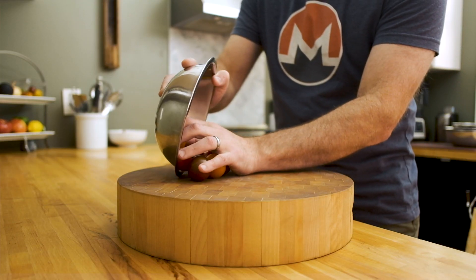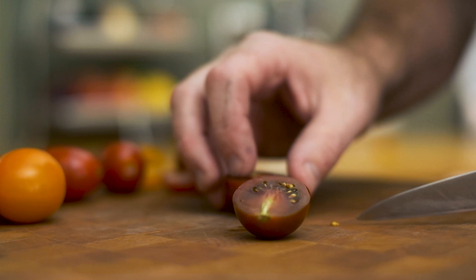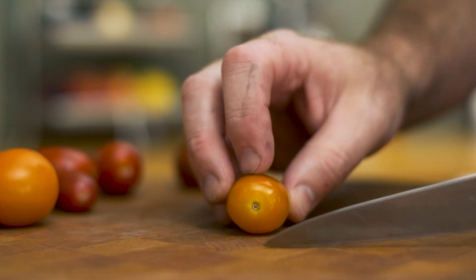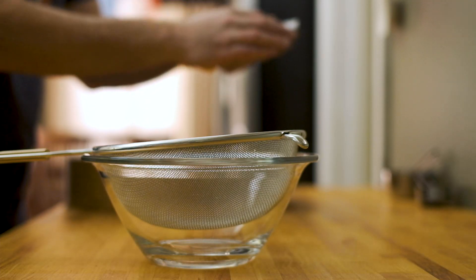Humor me for a bit and pretend it's the next day. I want to serve these fried pork chops with a summer tomato salad, so I'm going to cut up some of these assorted cherry tomatoes that I'll salt to extract some of the liquid, which I'll then use to make a vinaigrette for the salad.